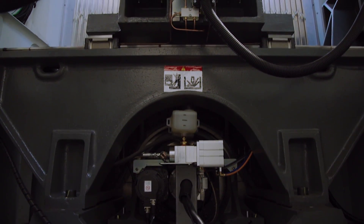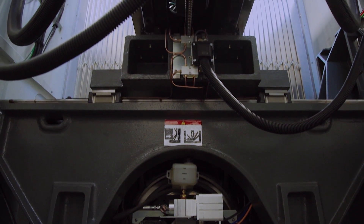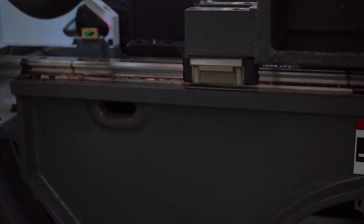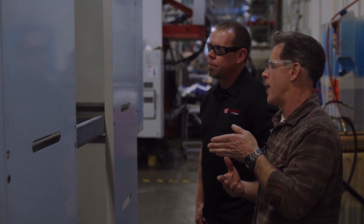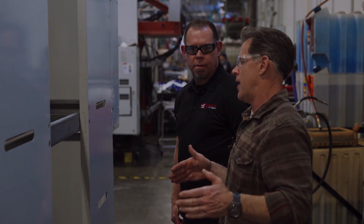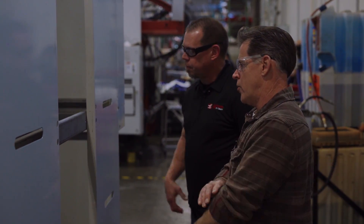It's a little hard to see, but the primary structure concept is the same — it's a bridge with a moving ram in the Y-axis and a saddle on the X-axis. But we reanalyzed every component and optimized for static stiffness and dynamic response during machining.